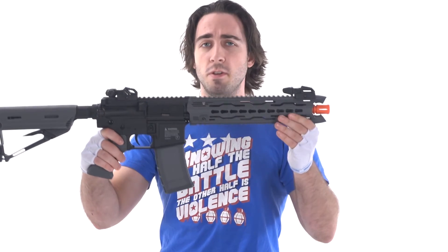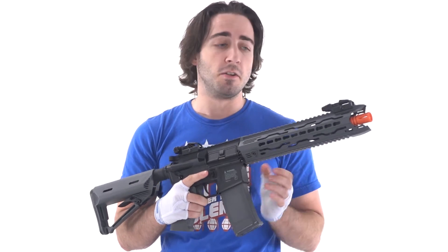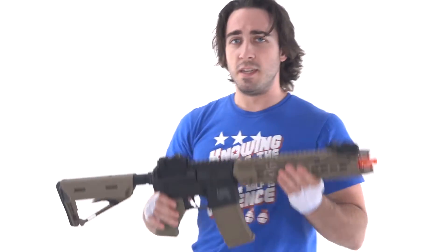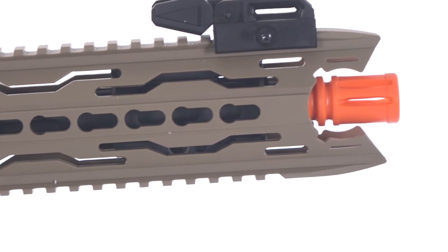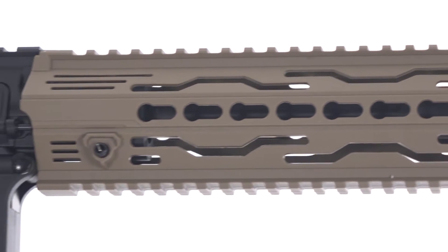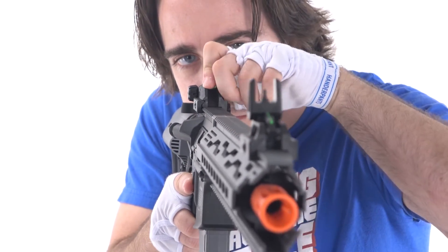Let's look at the actual external look of the weapon as well. This is pretty much a standard M4 platform as far as functionality is concerned. The real standout is going to be the rail system. This one is the black and gray — it also comes in black and tan. On the front rail segment, you've got Picatinny rails on the top and bottom, and KeyMod sections on the sides for KeyMod attachments.